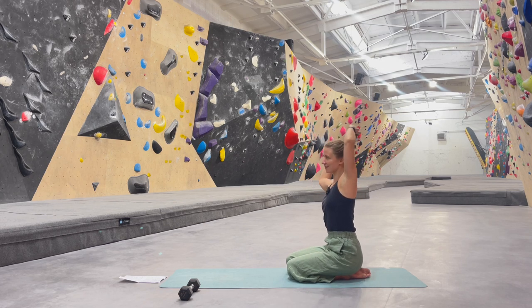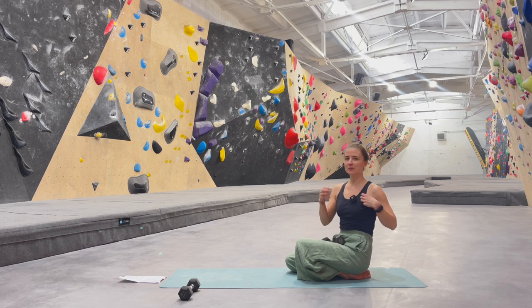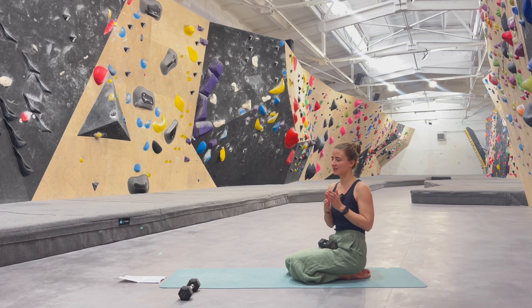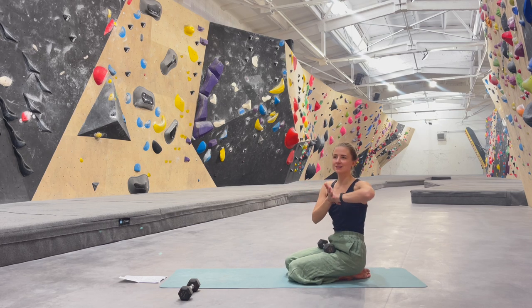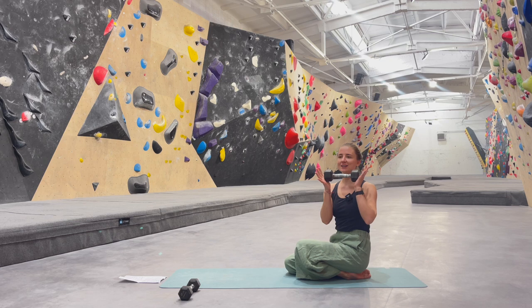We are doing around 10 each. But if this feels too easy, an option would be to pause the video and do a little bit more repetitions. Or on the contrary, if it's too difficult, then maybe do a little bit less repetitions. Also play and explore with different weights.